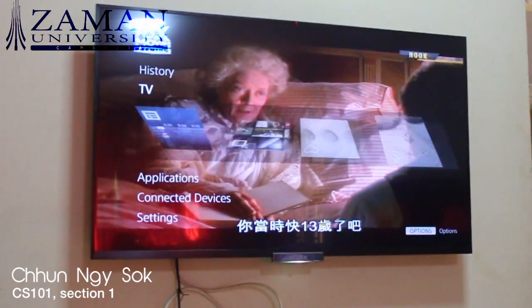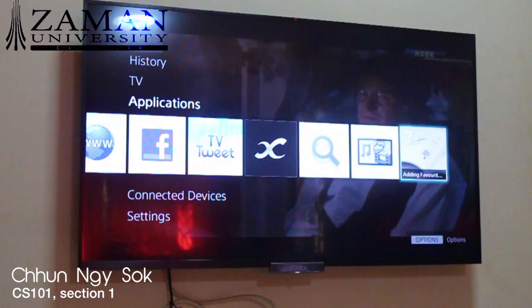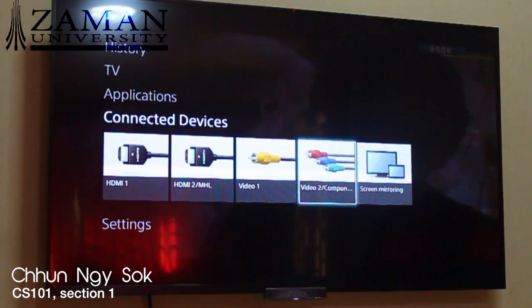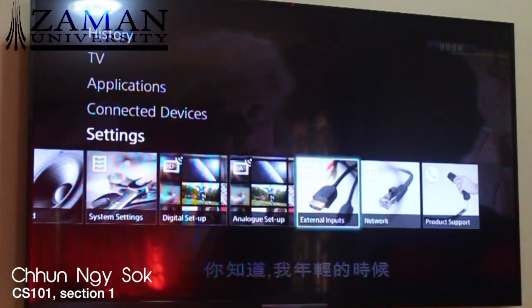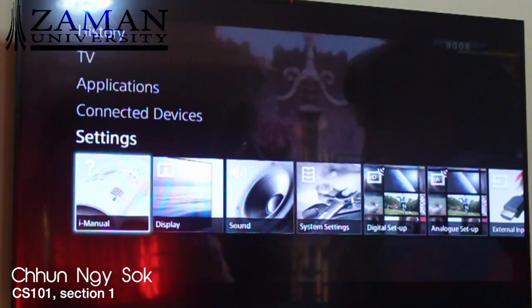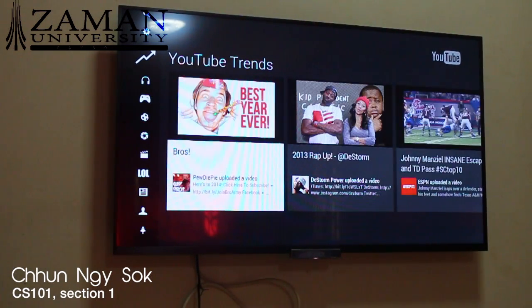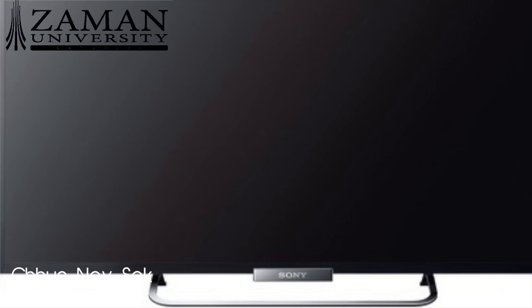The very last thing I am going to talk about is a TV. This is the 32-inch Sony Bravia Internet LED backlight TV. It is very thin and the functions are pretty cool. You can see they have applications, connected devices where you can connect to the HDMI port, and they also have the settings area where you can set the sound, quality, and display of the TV. If you are connected to the internet and have Wi-Fi at home, you can easily access applications like YouTube and browse it just like you would from your phone or computer.